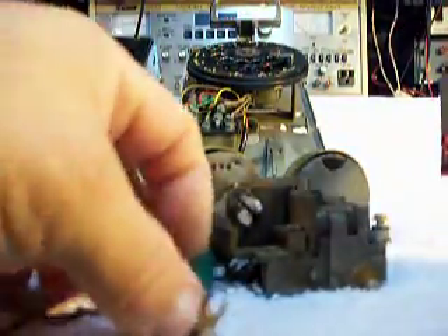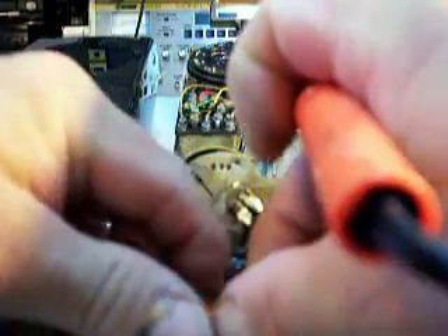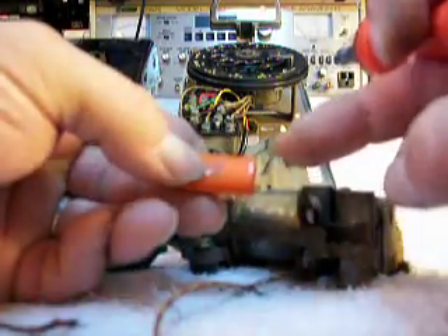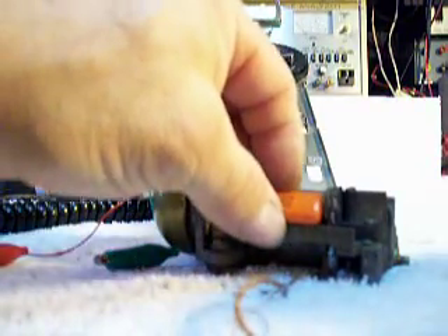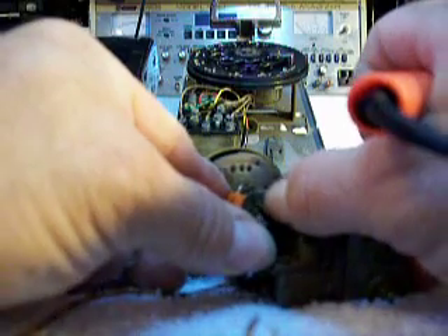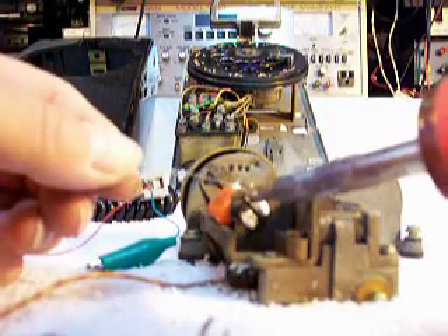This one we're not going to do anything with because we're not connecting that up. Now what we're going to do here is I'm going to solder this capacitor at this connection here. I'm putting this leg of this capacitor into this solder, and I'm going to use this bracket here as a little bracket to kind of hold my capacitor in place. And bend that cap over just a hair.